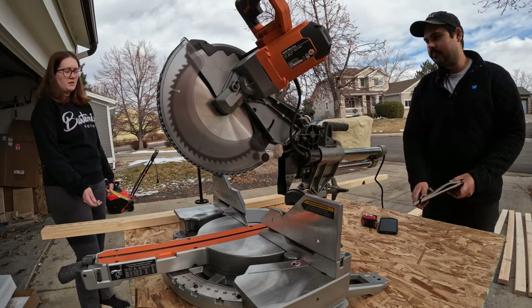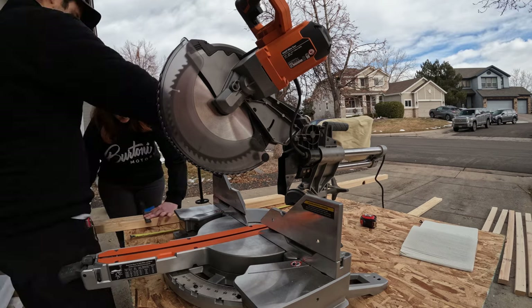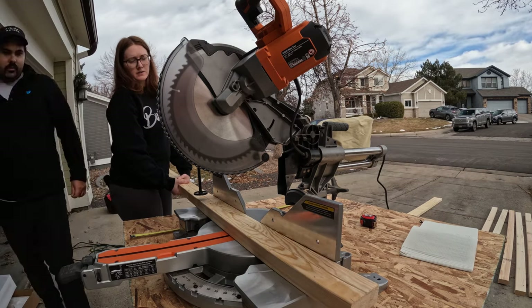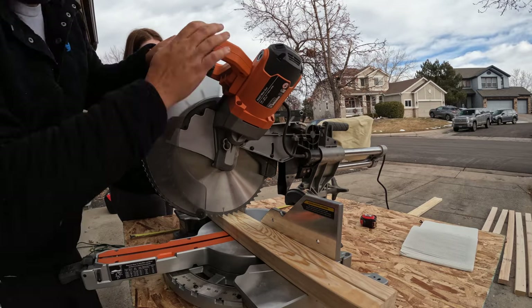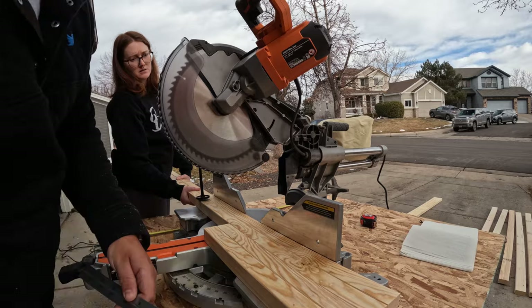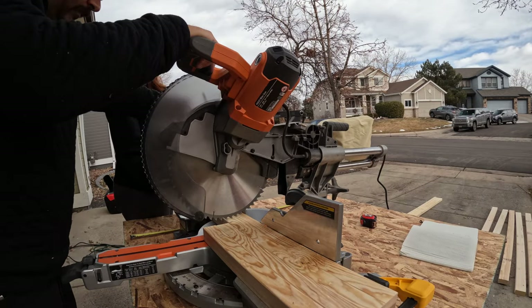So let's get into it. The first step in the process was to cut all of our 2x2s into the correct size for the foundational structure. Our plan for the kitchen is to have a continuous countertop from where the bed will be all the way into about 13 inches into the doorway — so a pretty long galley kitchen.